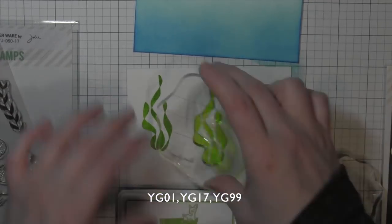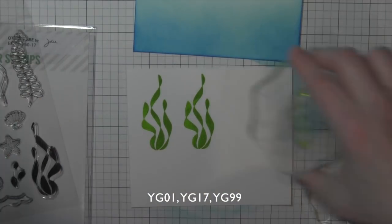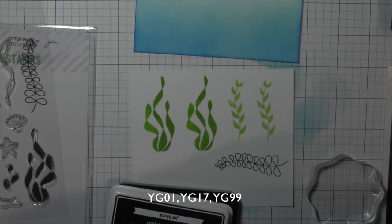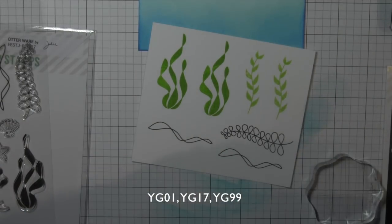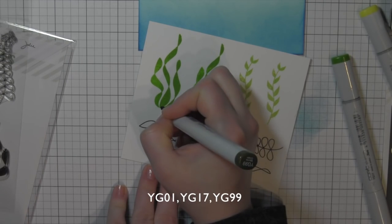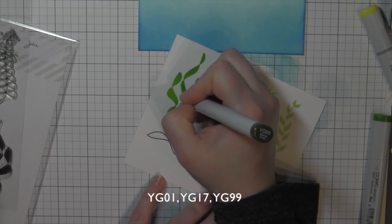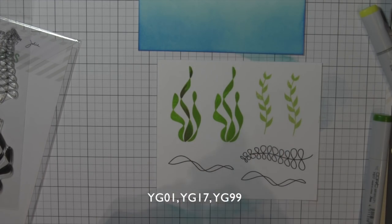I'm going to stamp the images — the solid images with Lawn Fawn Freshly Cut Grass or Jalapeno ink, and some Celery Stick. The black outline images with Lawn Fawn Jet Black ink. And then I'm going to add shading to the solid images with Copic markers. This is really going to give them that no-line coloring look, but add that depth and dimension that you get when you color images with Copic markers and have that great shading.